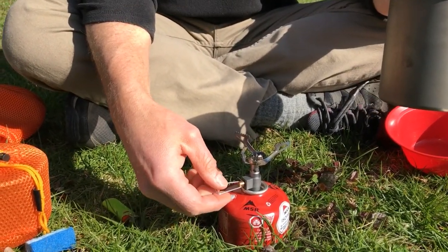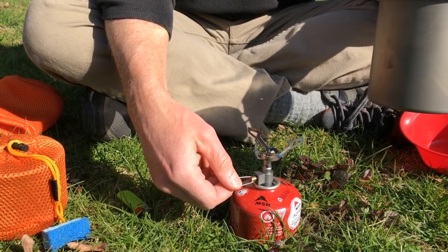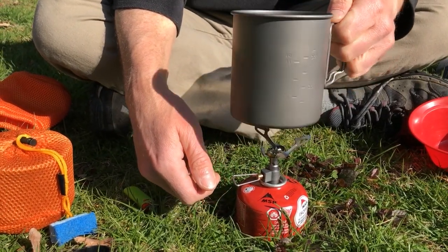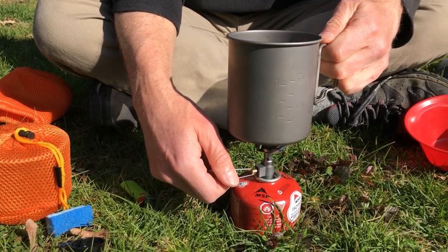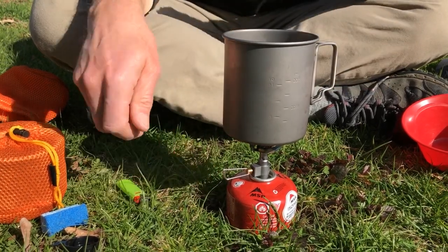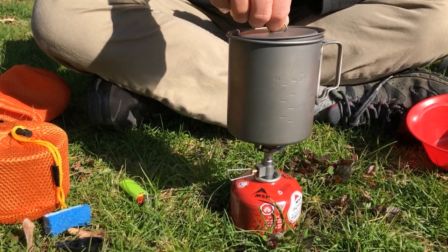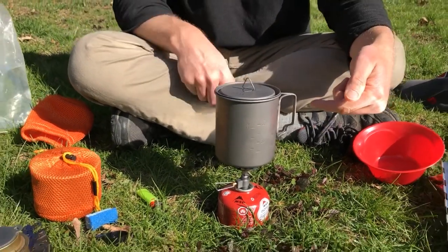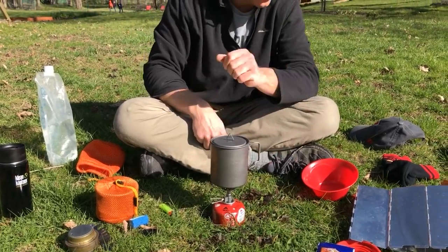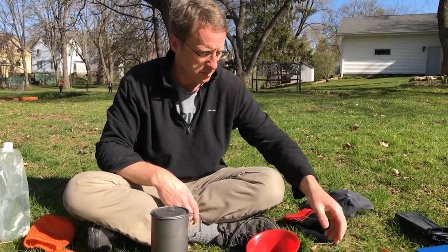I can go low or high on the flame. I'll make sure it's centered on the pot. A lid will help it boil more quickly. This pot handle is going to get hot because of the heat coming around the outside, so I'll use a hat or a bandana when I pick it up later.